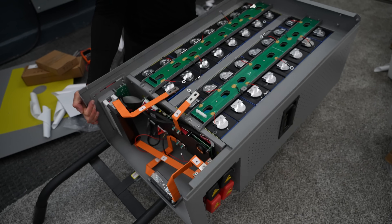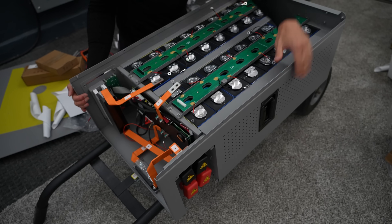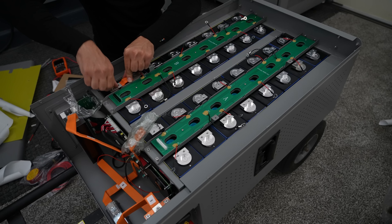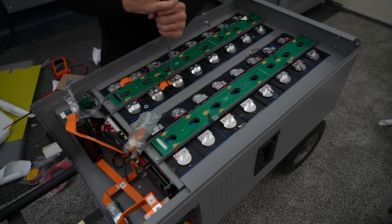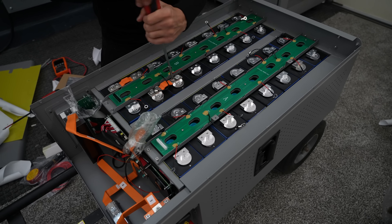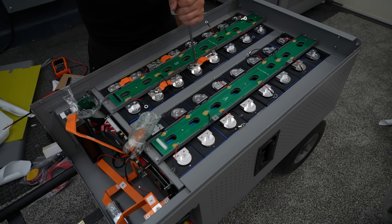Oops, that's heavy — it's like 300 pounds. I do not like these terminals; the threads are not perfect. This is a pretty slow process if you want to do it right. Do not use an impact gun on these. These terminals have lots of problems on the forum, so be very careful.